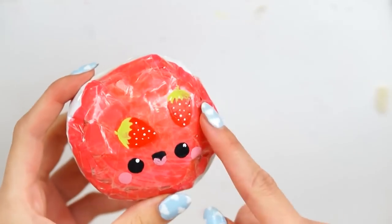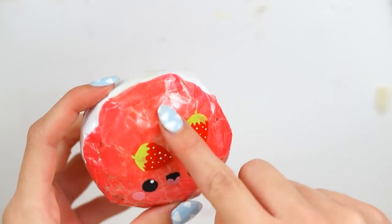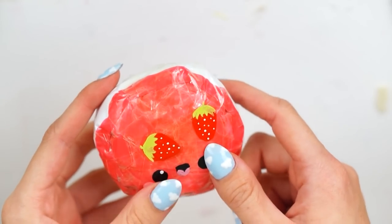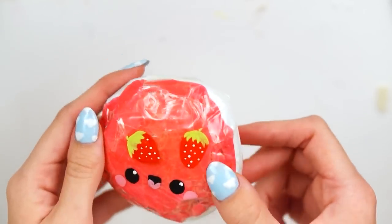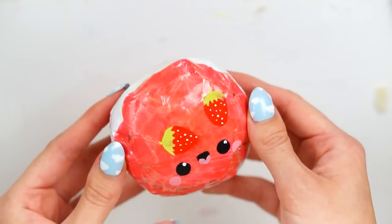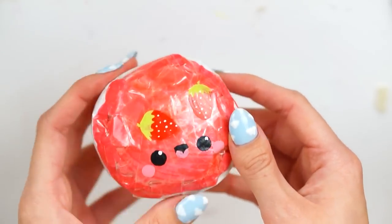Hello everybody, welcome back to my channel! For today's video I've made this paper squishy macaron inspired squishy. It was supposed to be a lighter pink and I've got some strawberries on here. This was a really simple squishy to make. I really wanted to make a macaron inspired paper squishy today as part of my sweet treats week — this is day number three — where I'm making all my DIYs based on cute sweet treats inspired food.